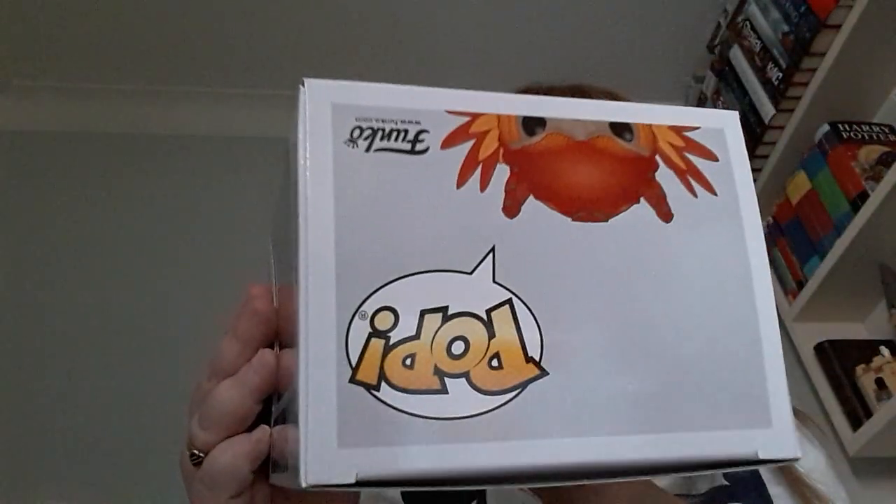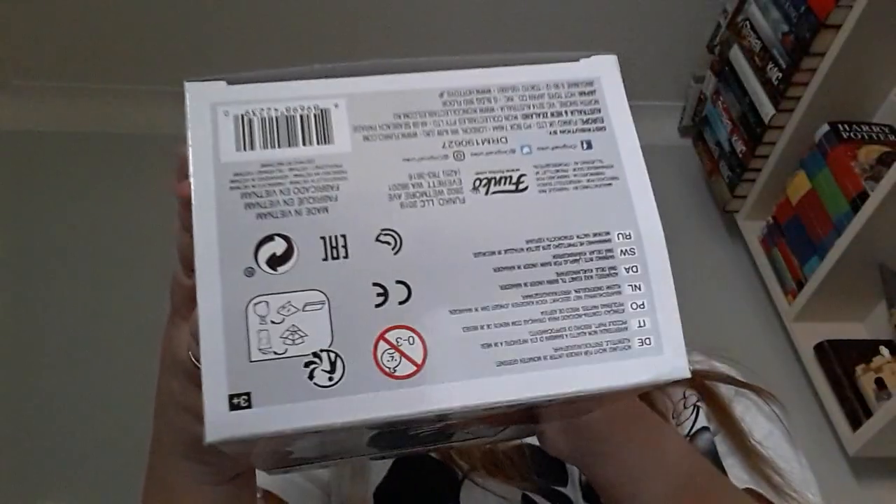There's the top of the pop, the other side, and there's all the box information on the bottom.